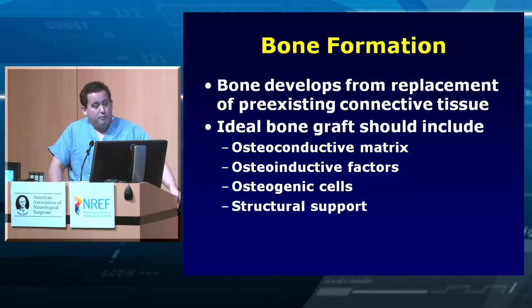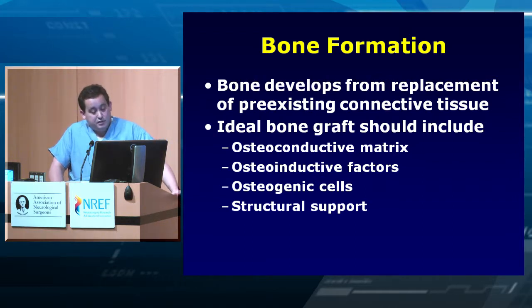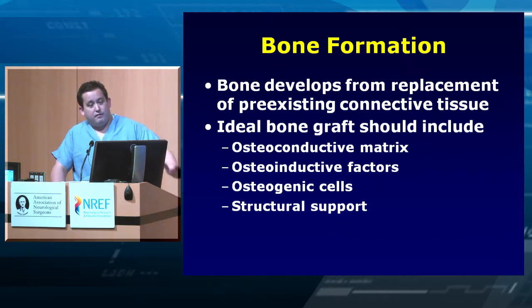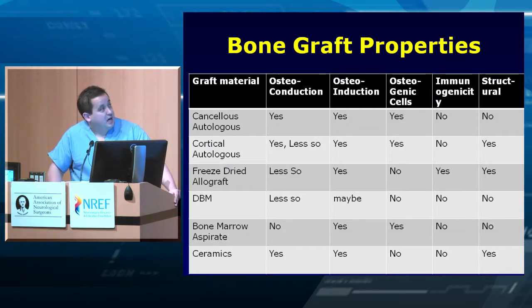Bone formation develops from replacement of pre-existing connective tissue in several steps. First, lay down an osteoconductive matrix. Then you want osteoinductive factors to recruit the cells needed to form bone. Then you need those osteogenic cells. Finally, you also need structural support — especially if you're doing an anterior disc space fusion, you need something structural, not soft. You need all these things in your bone graft.